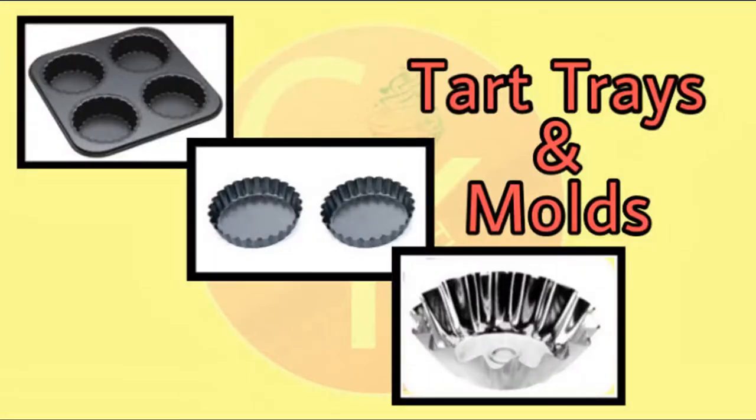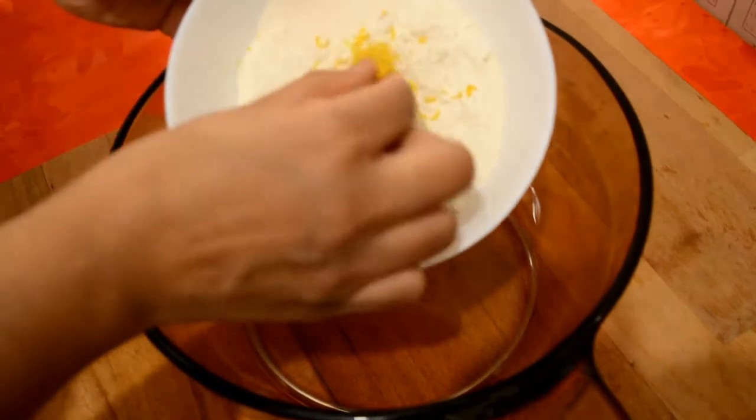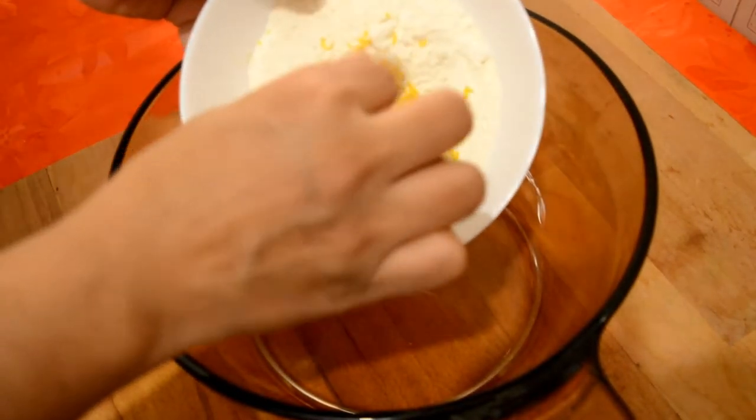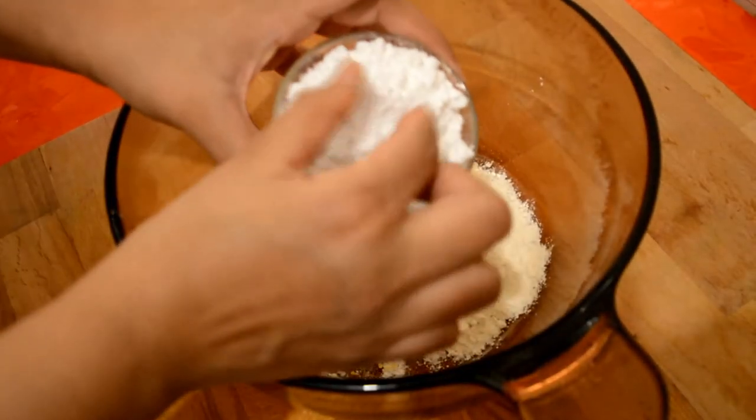We will put the cupcake tray in the top. We will put the lemon in the bowl and the icing sugar in the bowl.